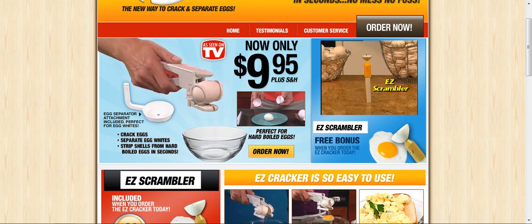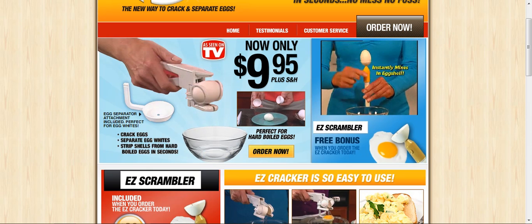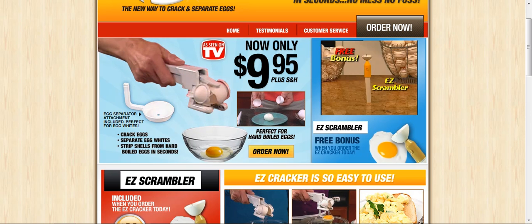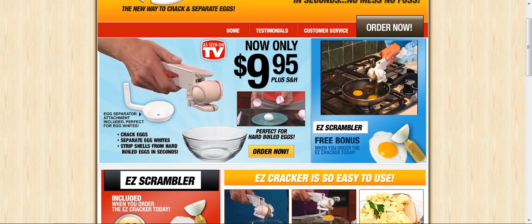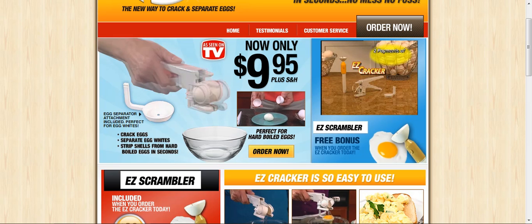Call now and we'll also send you Easy Scrambler. This unique automatic scrambler mixes the yolk right in the egg shell, so it actually comes out of the shell scrambled. Ingenious! Yours free! That's the amazing Easy Cracker with egg separator and the Easy Scrambler, all for only two easy payments of just $10. So order now!